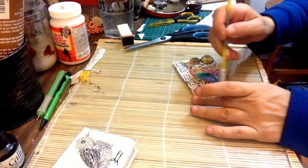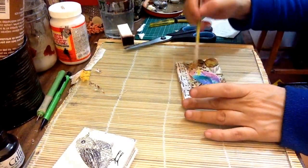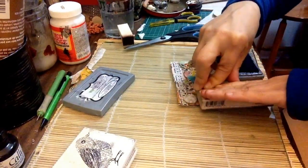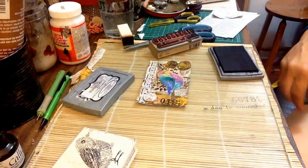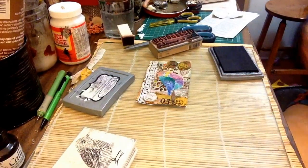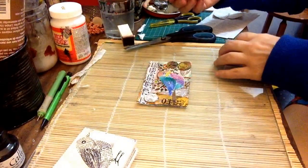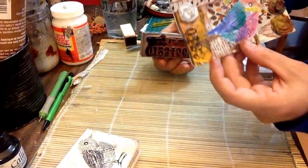I'm just going to go over the glue here with a little water so it's not drying all thick. I'll dry that up. I'm going to add a little bit of stamping — I know there's not much room to stamp but I'm going to add the stamp right here. There we go — some nice black stamping. I did a date and 'remember' on top of the music note, and I did some numbers here, so that's cool.